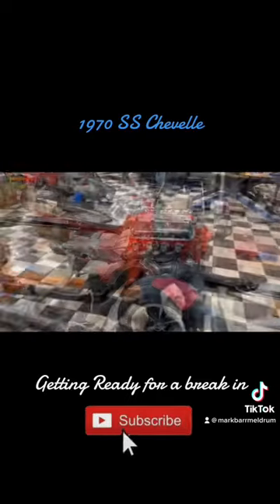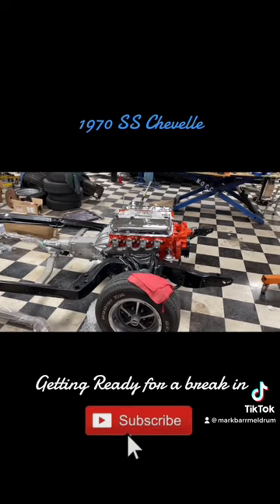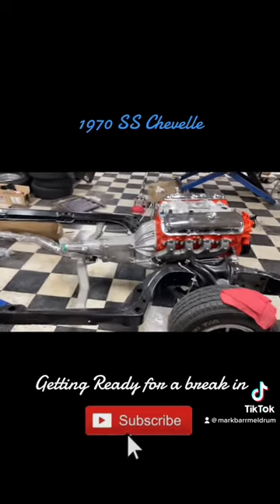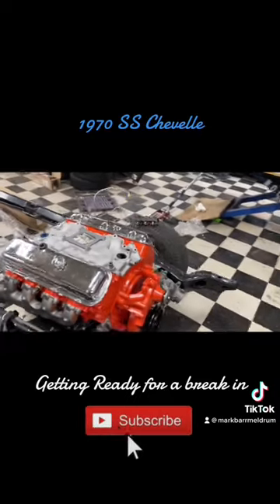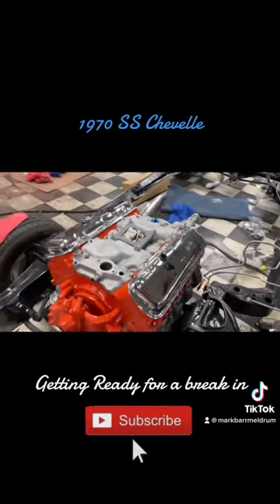After all that messing around, we're back to square one. The bell housing is on, got the transmission on, got the crossmember run. Now we're going to pull the valve covers back off and start our lubrication process. I'm going to pull that intake manifold off — you can see I don't have any bolts in it anyway.